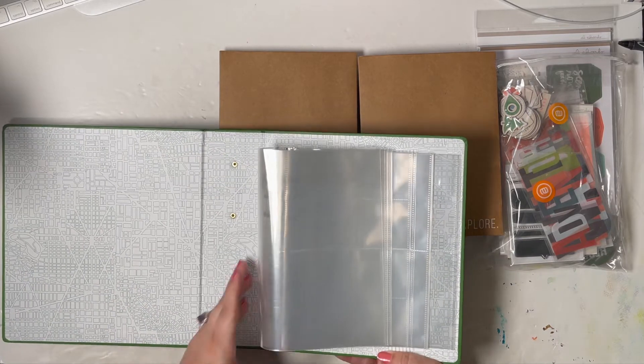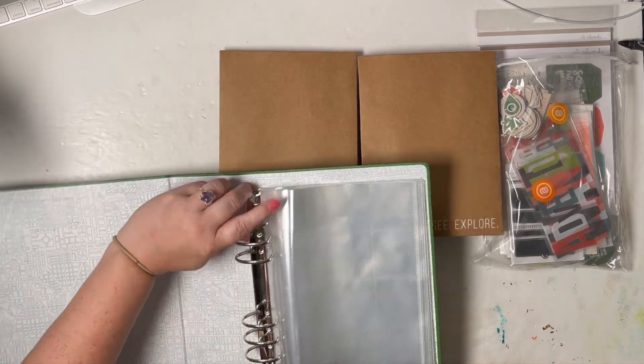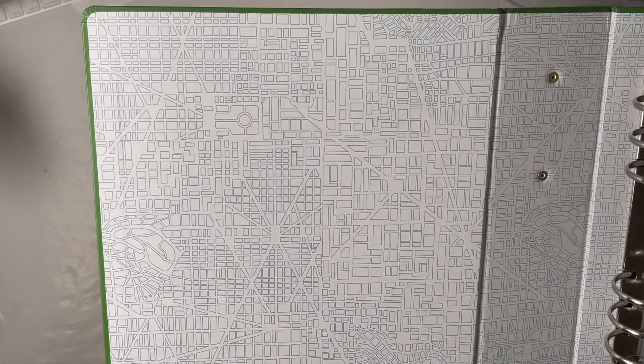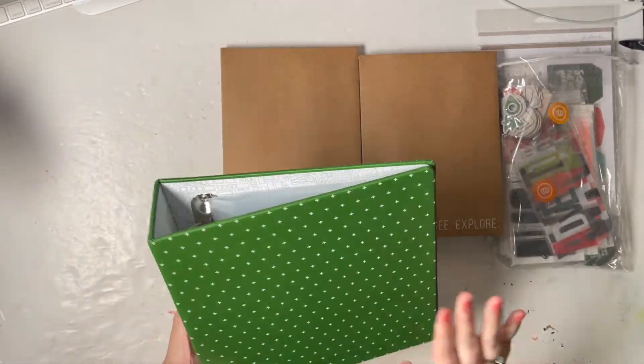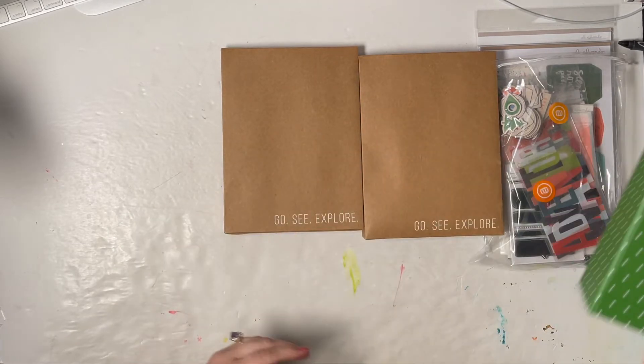I also wanted to see the pattern on the inside myself. It's kind of like a nice teal color — it's a good pattern on both sides. And this could be fun to put something on the outside. I'm loving that, so I'm excited to use it.